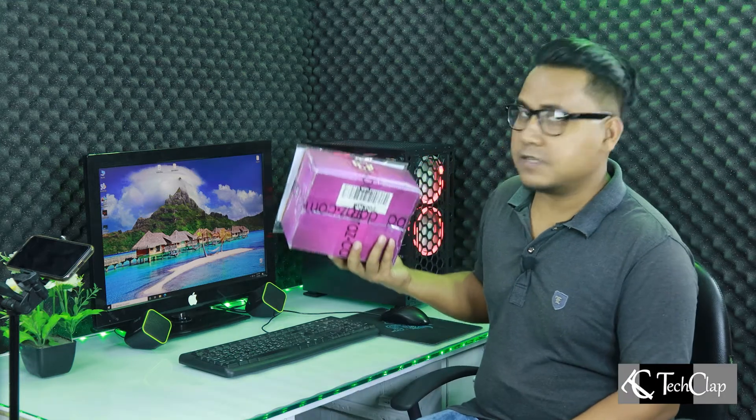I ordered this parcel from dharas.com.bd a while back, but it came to my doorstep yesterday. So we are going to unbox it right now.